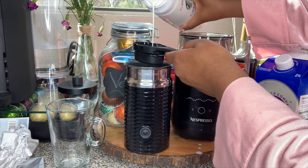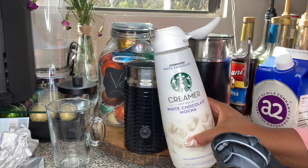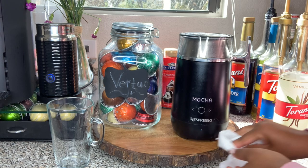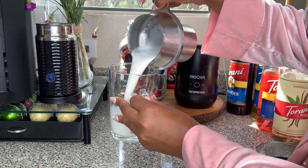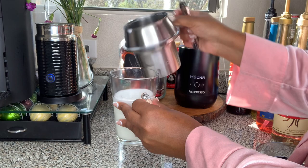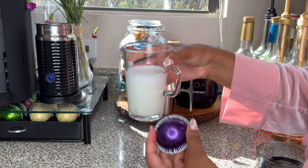An ounce of the Starbucks white chocolate mocha — oh, that is thick. We're going to foam this. It looks as though our mocha is ready — the combination. Let's turn this off. Stir it into our cup. And now we're going to go brew Altissio over it.